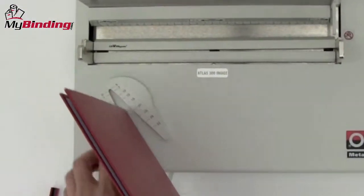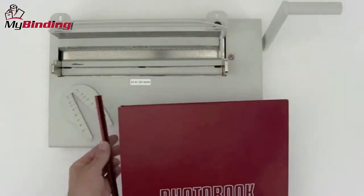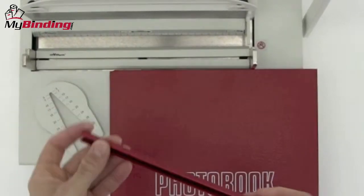Use the channel selective tool to help you decide which channel size is perfect for your book, and then match it or contrast it accordingly. You'll notice that on the metal bind spines, called channels, one side is more round than the other.